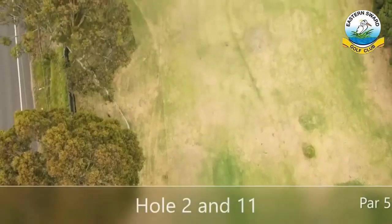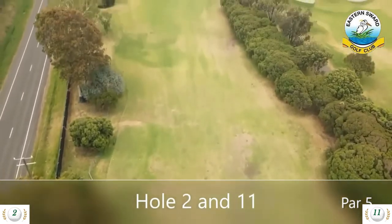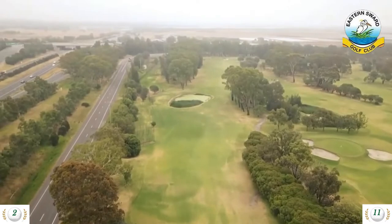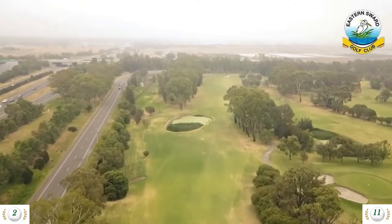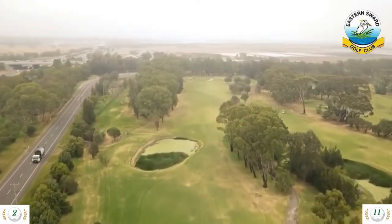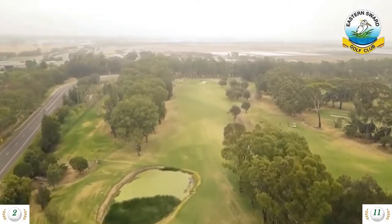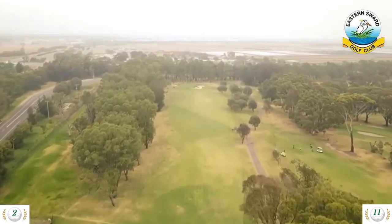Hole 2 is a 459 meter par 5 and hole 11 is either a 420 meter or 460 meter par 5. With 240 meters to clear the water from the tee, a layup is the popular play here. A long iron or fairway wood to give you a shot from 100 to 150 meters is the next challenge. The green is one of the largest on the course — just watch the bunkers on either side. Best to avoid the tall trees all the way up the left side also.